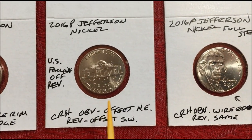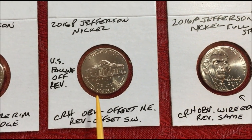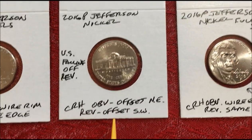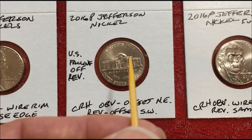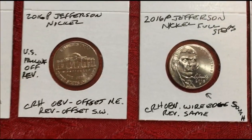2016P — 'U.S.' is falling off the edge of the coin. The obverse is offset to the northeast and the reverse is offset to the southwest, which is why 'United States' is falling off the rim. And it's in really nice shape too.